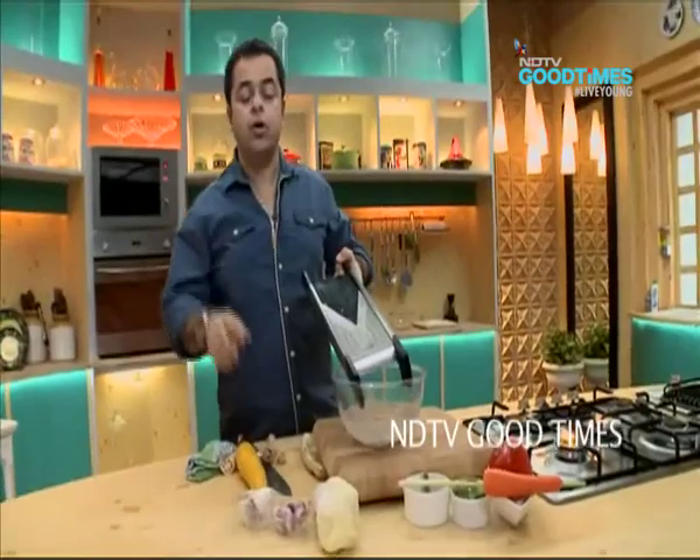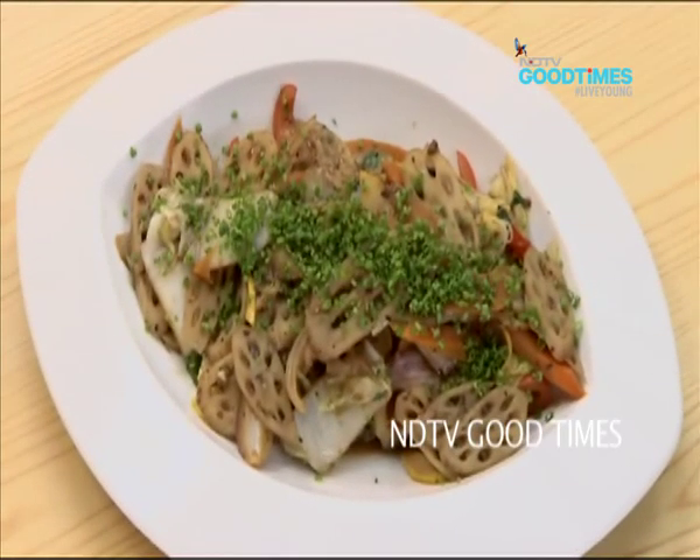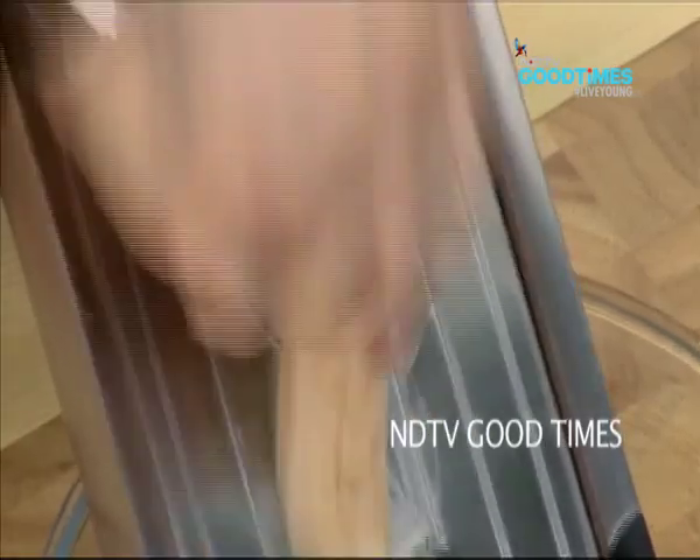Stir Fried Lotus Root in Black Bean and Garlic Sauce with Chinese Cabbage, Zucchini, Red Peppers and Lemongrass. Awesome!